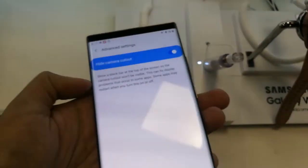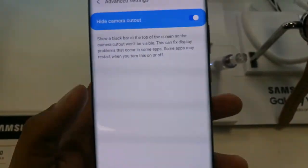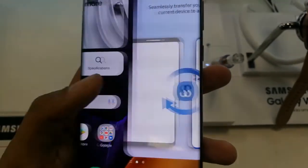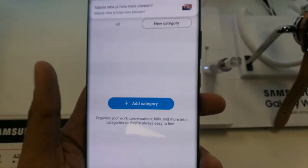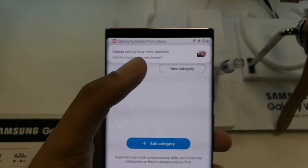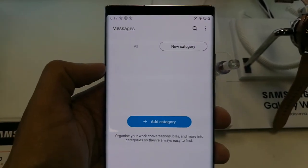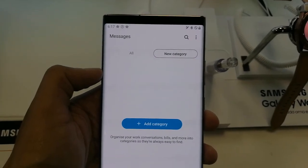So this is how you can hide the front camera from your new Samsung Galaxy Note 20 Ultra 5G — a really amazing feature on a really amazing mobile phone. I hope you liked the video and enjoyed it. If you have any questions, ask me in the comments. Thank you very much, please subscribe to my channel.